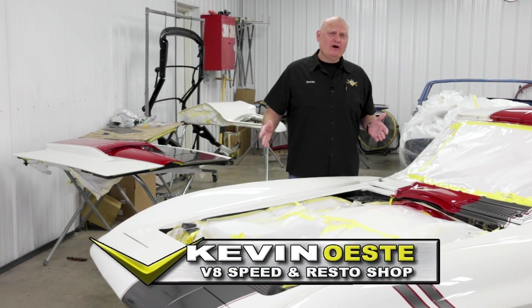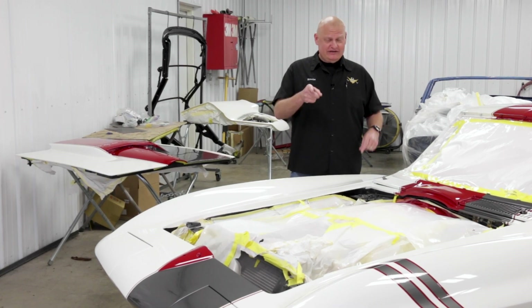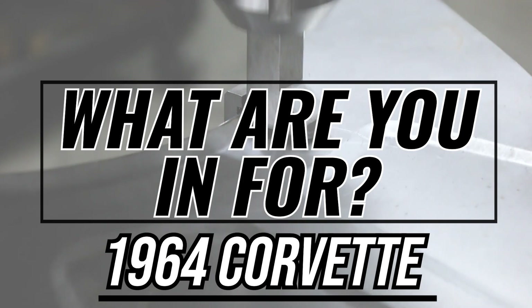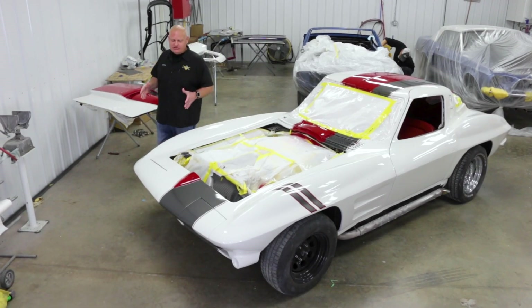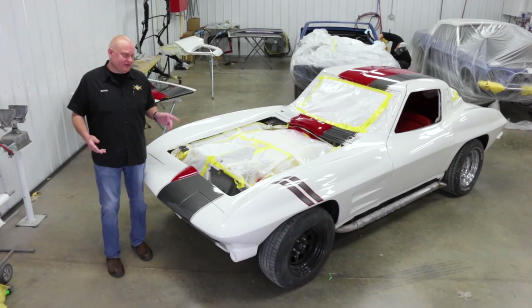Stock Corvette fans, you might want to skip this video right now because we're going to show you what this '64 is in for. Corvette fans always get a little bit riled when you change a car from its stock appearance to something else, especially something custom like this '64.